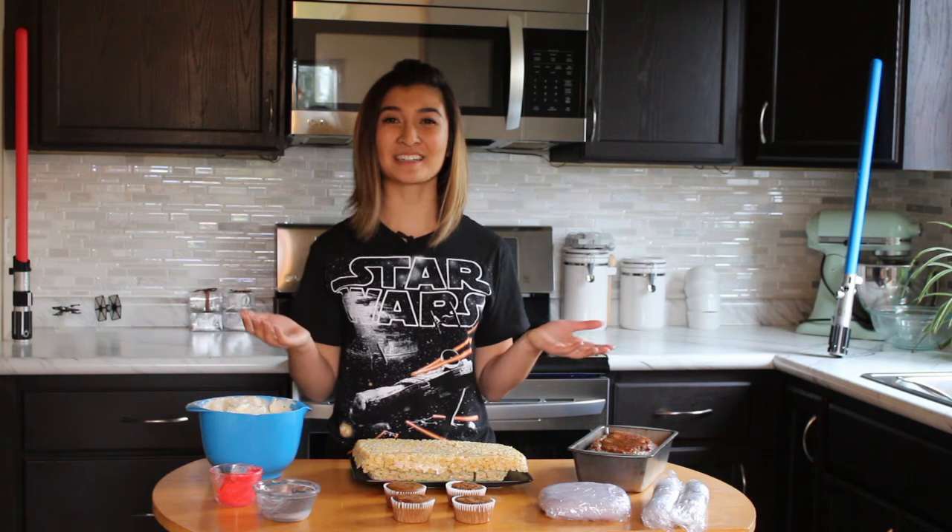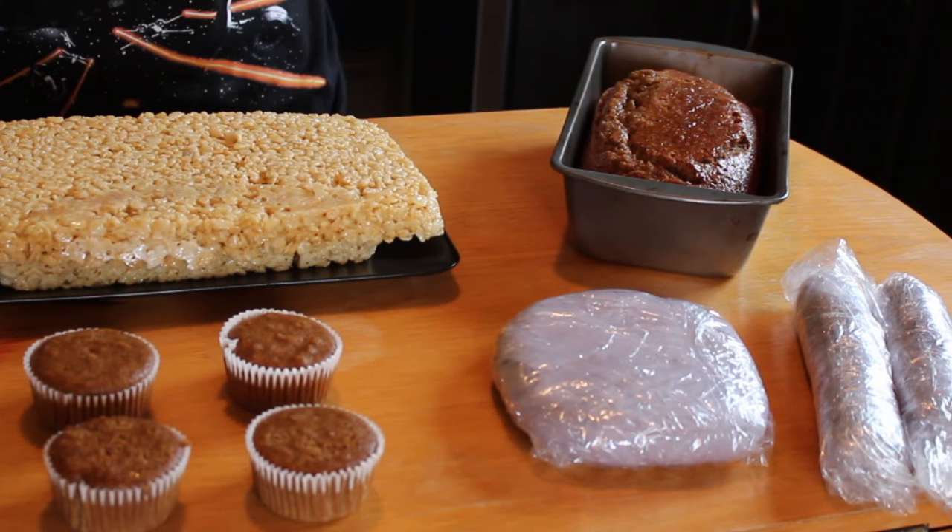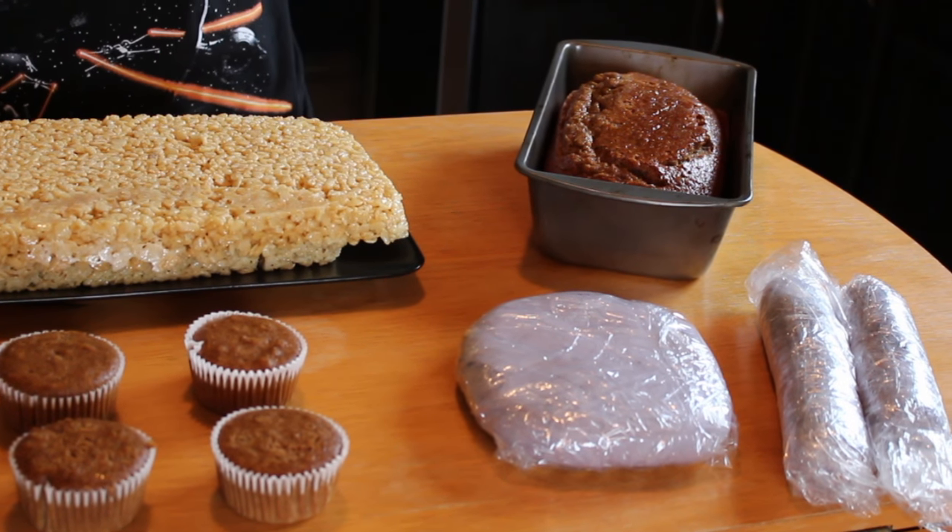As far as the edible part goes, we'll be needing Rice Krispie Treats, buttercream, cupcakes, fondant, and a cake baked in a loaf pan.